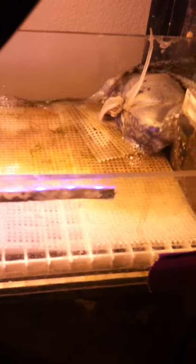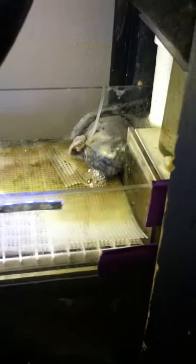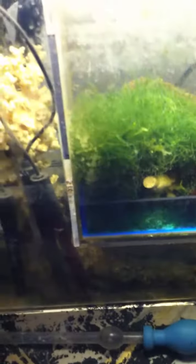It's the only spot I could really put it and it gets flow over it really good, so that's where it goes. I just turned on my display lights, so I'm going to turn that one off and then I still have these little LEDs. I just leave those on 24-7 and it seems to be working out pretty good so far.